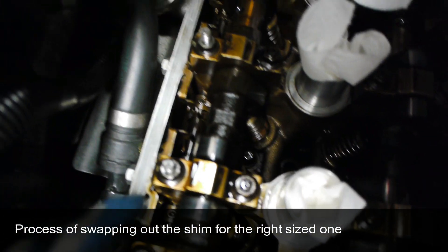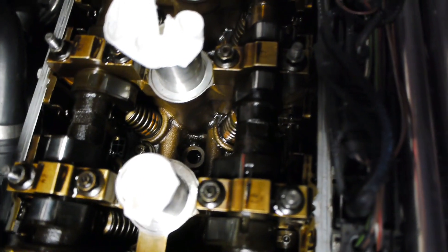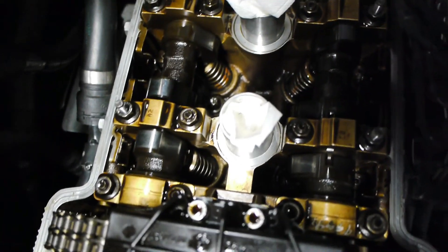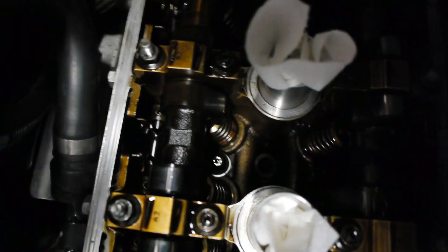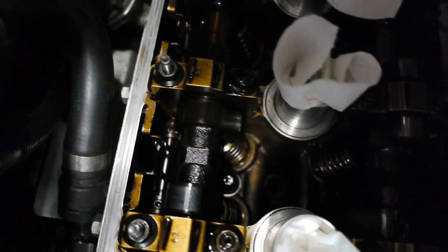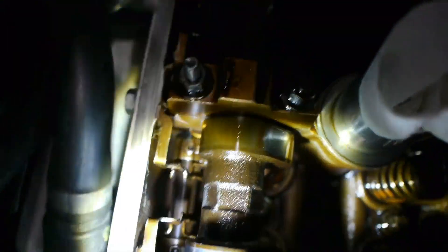On the exhaust side I'll demonstrate with cylinder one. There is a retainer clip that needs to be removed first. That retainer clip basically ensures the rocker arm doesn't slide back and forth. To do the procedure, we need to slide out the rocker arm to actually take out the shim. Looking between the cam and the wall of the head, you can see a shaft there — that's the shaft on which the rocker arms sit.